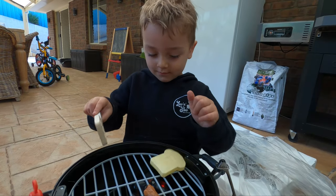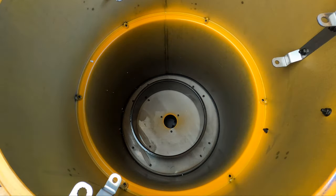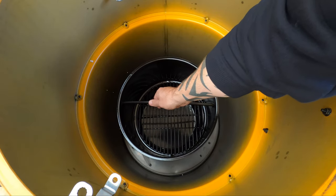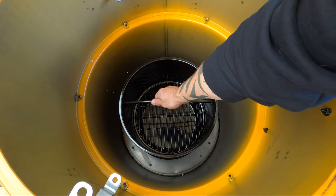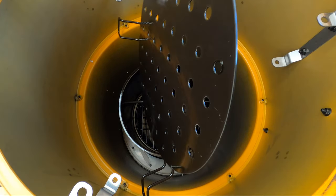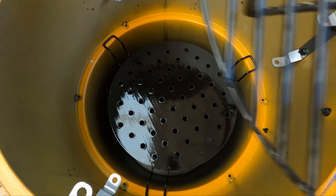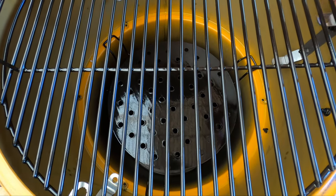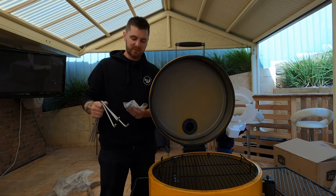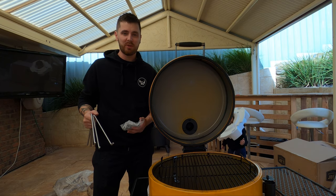Alright, so in first goes our base, then our ash pan, and our charcoal basket sits on top of that. Then our heat deflector and our cooking grate. And then you've got the hook brackets and the hooks if you do want to hang some stuff. So that's pretty much the drum smoker built now.